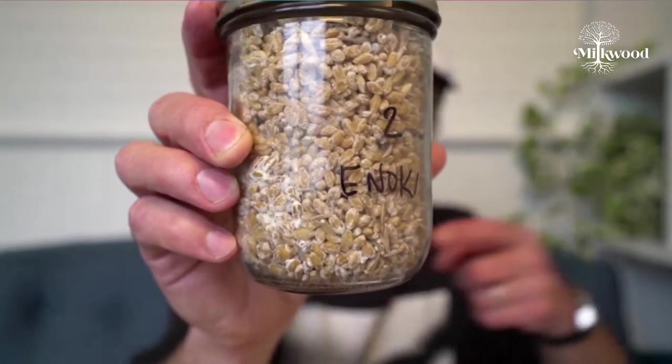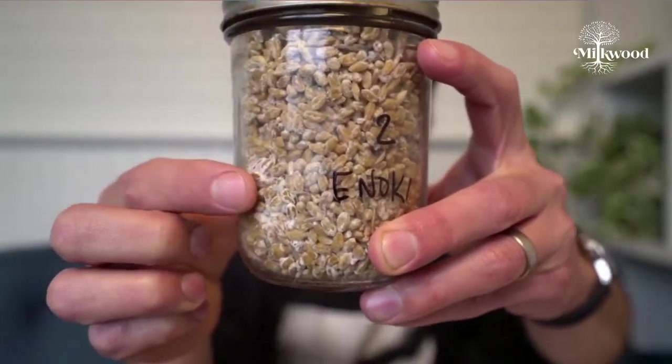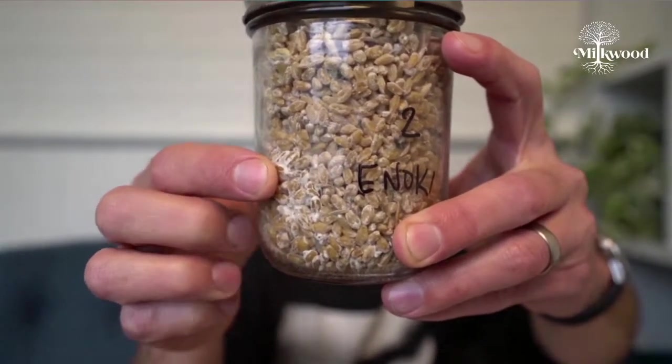Here is some grain spawn — this is how we make it. This is enoki-taki. You can see the white mycelium growing on the wheat grain in this jar. This wheat has been sterilised in a pressure cooker — first moistened to the right amount, then sterilised. After it cooled down, we used a liquid culture syringe to inoculate through a little silicone port. Now it's just about ready to use to inoculate either a bucket of pasteurised substrate or a container of sterilised substrate like the glass jar we used for the lion's mane.